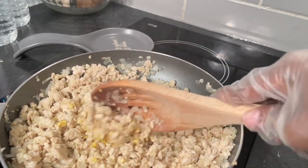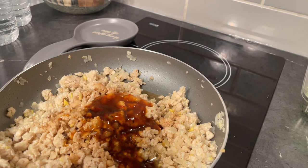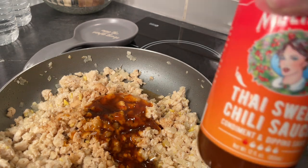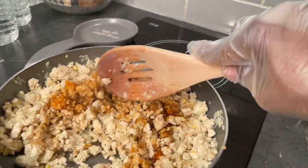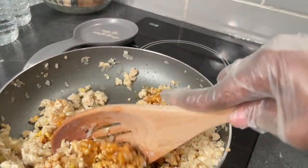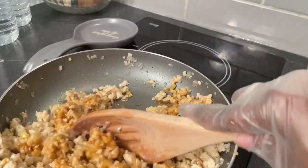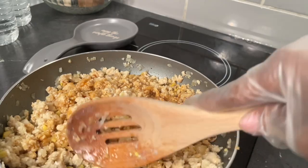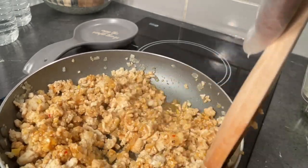Here I've added three tablespoons of hoisin sauce, two tablespoons of rice wine vinegar, two teaspoons of soy sauce, and one tablespoon of Thai sweet chili sauce. Once it's finished cooking, taste it to see if you'd like to add more hoisin sauce or Thai chili sauce. At the end, we're going to add the chestnuts and the green onions, which I don't have, so I'll just probably do hoisin.